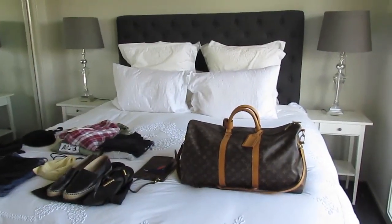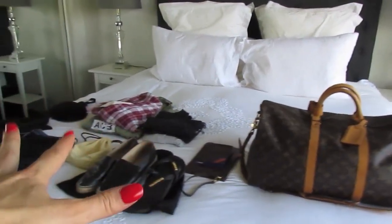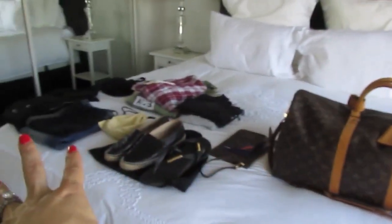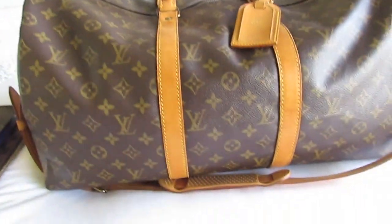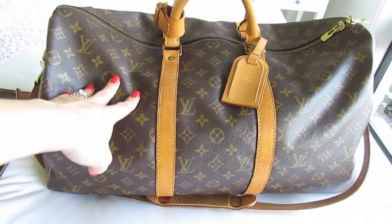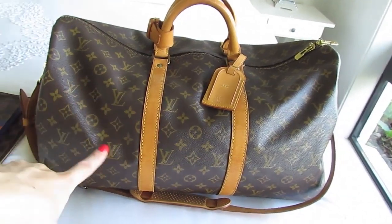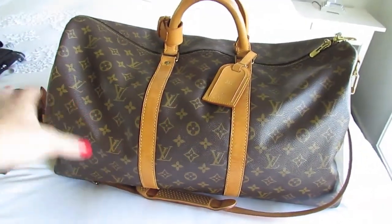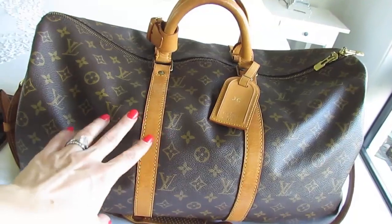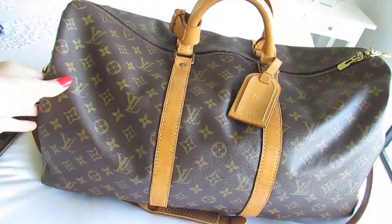Let's get into it. I'm going to start off with the actual Keep All, going over it as if I was going on a weekend away trip. So this is my Louis Vuitton Monogram Canvas Vintage Keep All Bandolier 50. I picked this up from a Japan consignment store that I absolutely adore — they're called Gallery Rare. I always link my Japan consignment stores below in the info box so you can check them out.